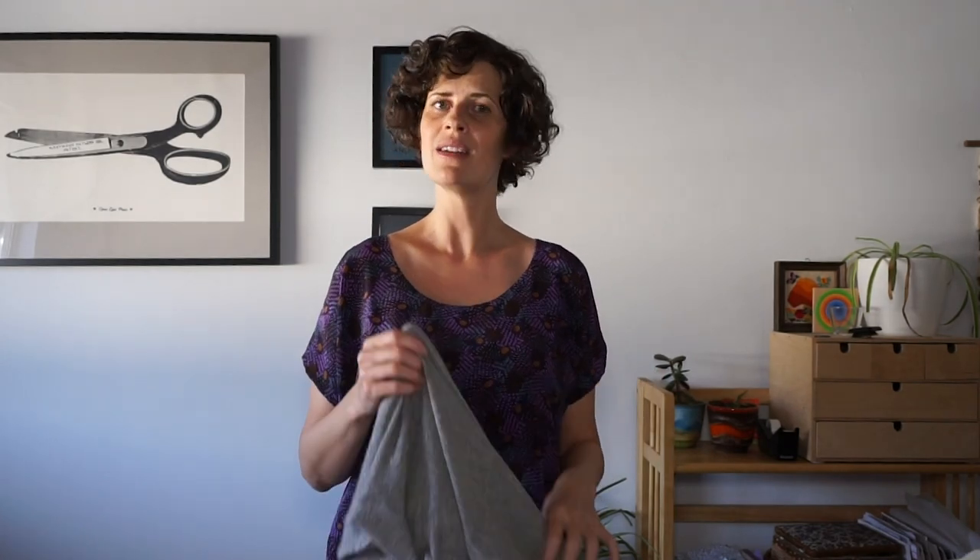Hi, my name is Beth and I'm the sewing pattern designer and blogger at SewDIY. In today's video I'm going to show you the step-by-step process of sewing a knit cardigan using my serger. I'll be using the conventional machine a little bit too, but for the most part this is a super fast sew using the serger.